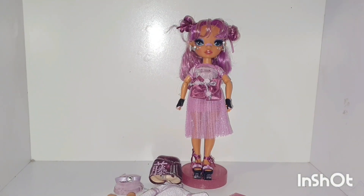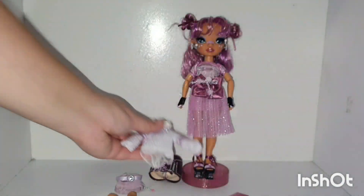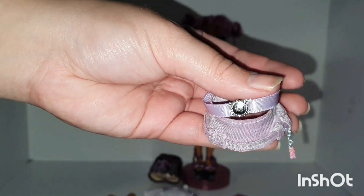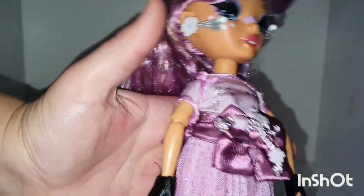So while I undressed her I found out the top actually had underwear sewn on, so it stays in place. This piece I thought was part of the top is actually a separate piece, almost like a belt. Her outfit is gorgeous. The shoes, however, were quite difficult to put on as you have to loosen the strap and redo it. The outfit was also not the easiest to put on, as the shirt is quite tight.